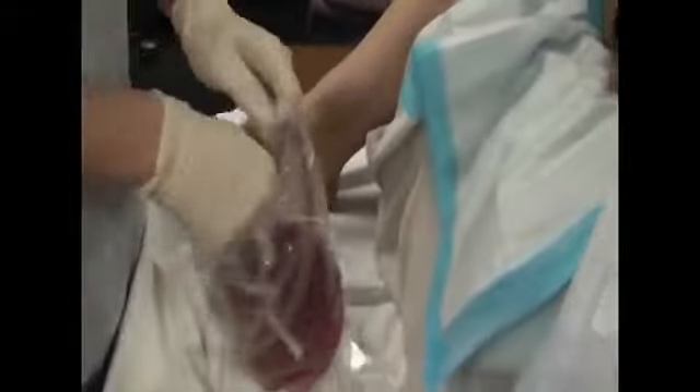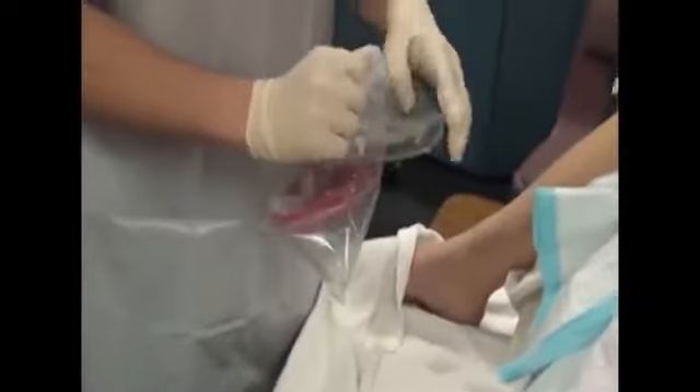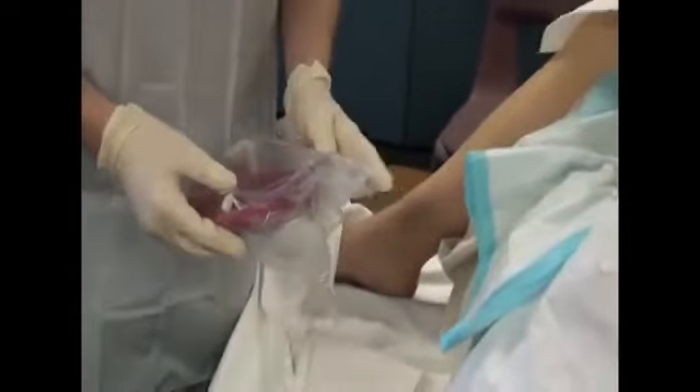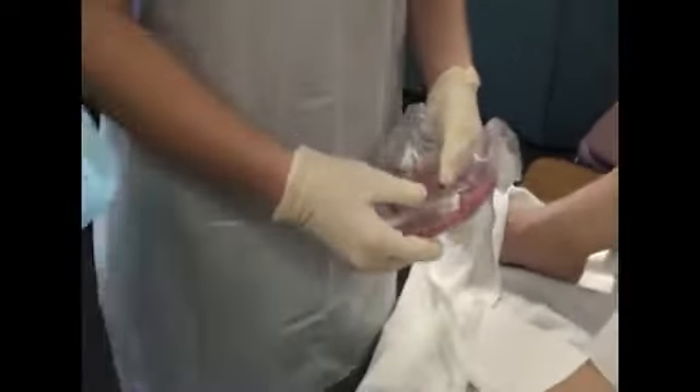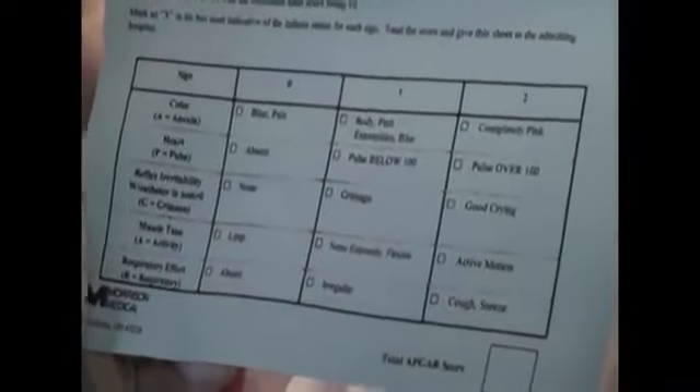Can you hold the baby in one hand and have your APGAR chart in the other? Stand over here in front of the blue. Now you can walk in and make it look like you're doing your APGAR scores. I'm going to zoom in on the APGAR score — I'll have to let you know the APGAR score.